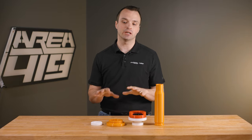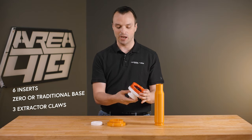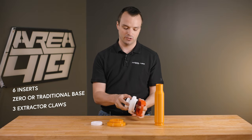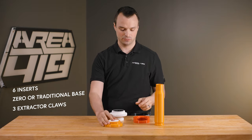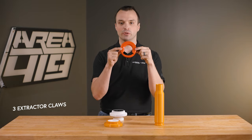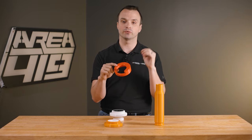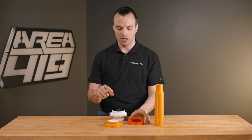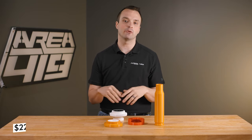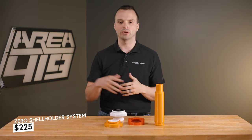The price point on the kit that comes with six inserts and the base of your choosing — you'll choose whether you want a traditional base or a base for a Xero — as well as three extractor claws good for 223, 308, or Magnum rim size cases, is going to be $225. They're going to be available for order in mid-May and shipping shortly thereafter.